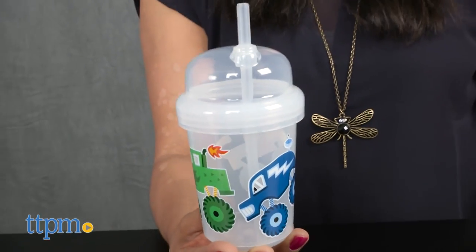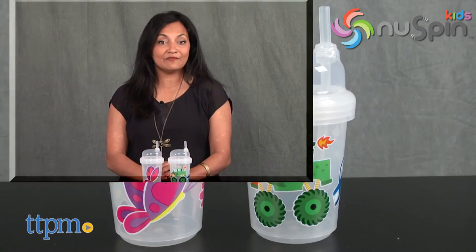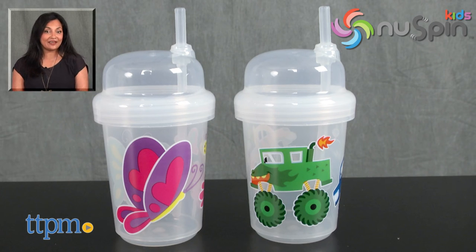The Zoomy Straw Cup is for ages six months and up and made by Newspin Kids. For more information including where to buy and current pricing, come find us at TTPM and make sure to subscribe to our YouTube channel for more reviews every day.